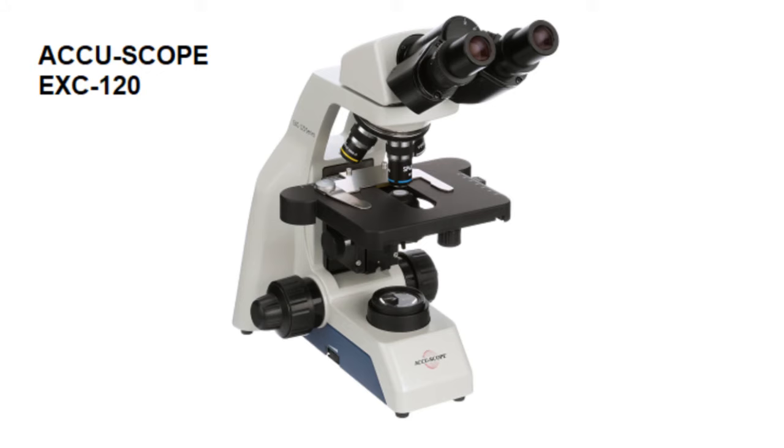This microscope is great for educational purposes as well as entry-level laboratory applications. So let's get started.